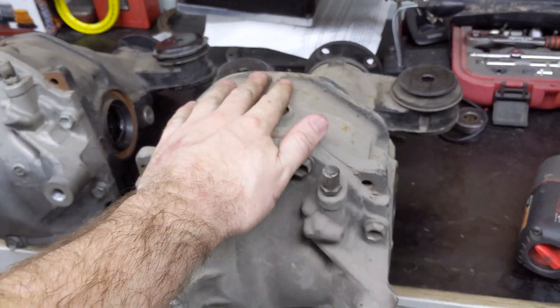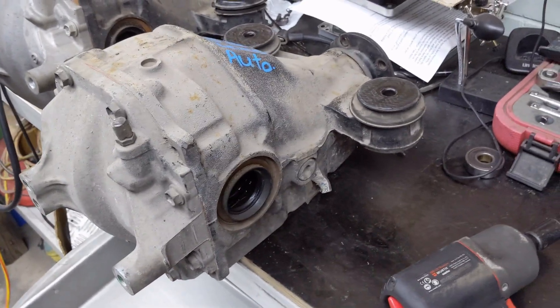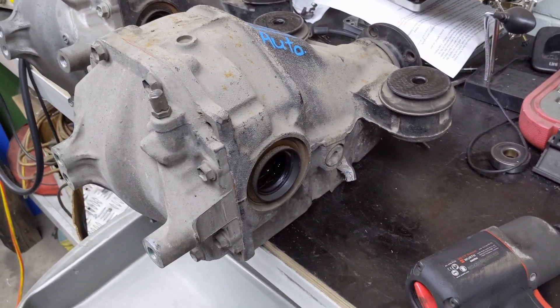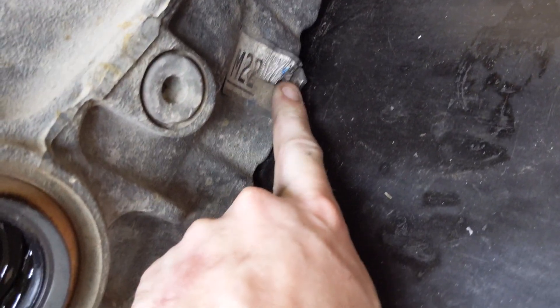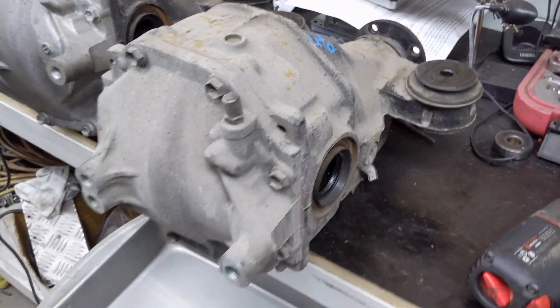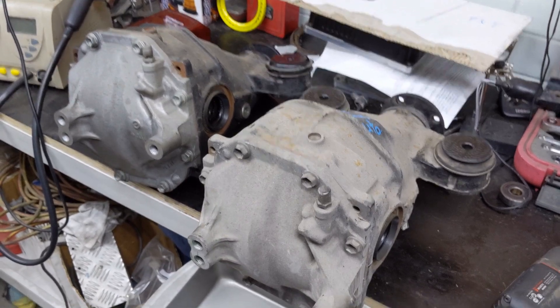I'm just about to pull the back cover off the Lexus diff just to make sure that it is a 3.58, because there's a bit of misconception on the internet about what these ratios are. I know this is an M22 and I'm 99% sure that all M22s are T2 and 3.58. So let me pull the back of this diff off and we'll have a look inside.